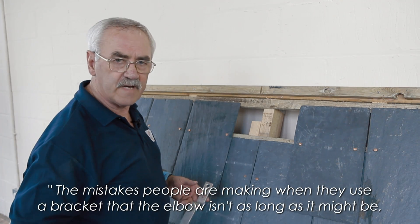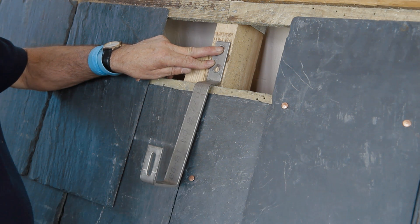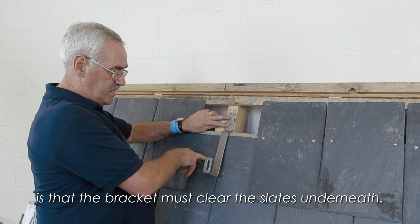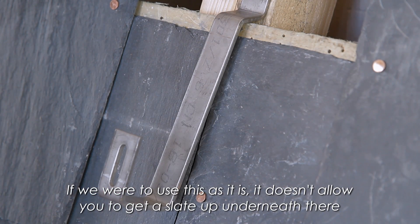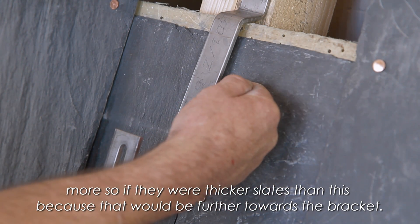The mistakes people are making when they use a bracket where the elbow isn't as long as it might be, is that the bracket must clear the slates underneath. Were you to use this as it is, it doesn't allow you to get a slate up underneath there — more so if there were thicker slates, because that would be further towards the bracket.